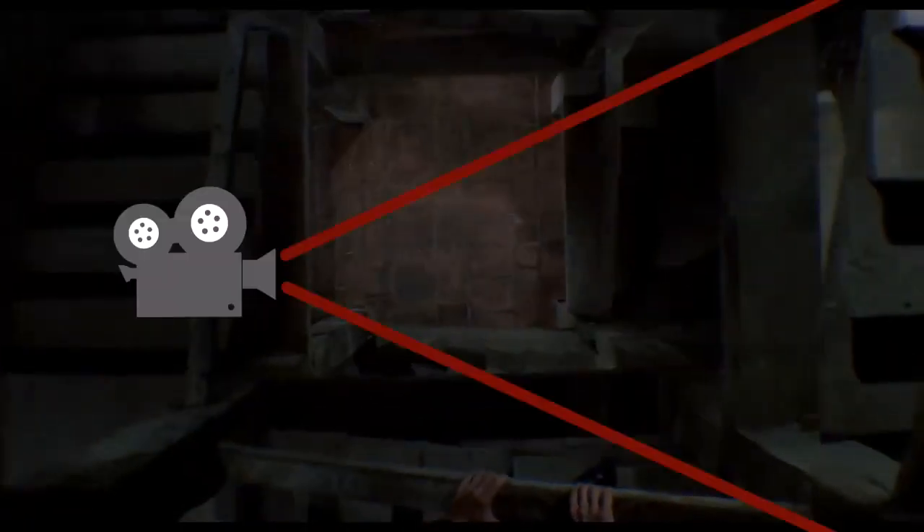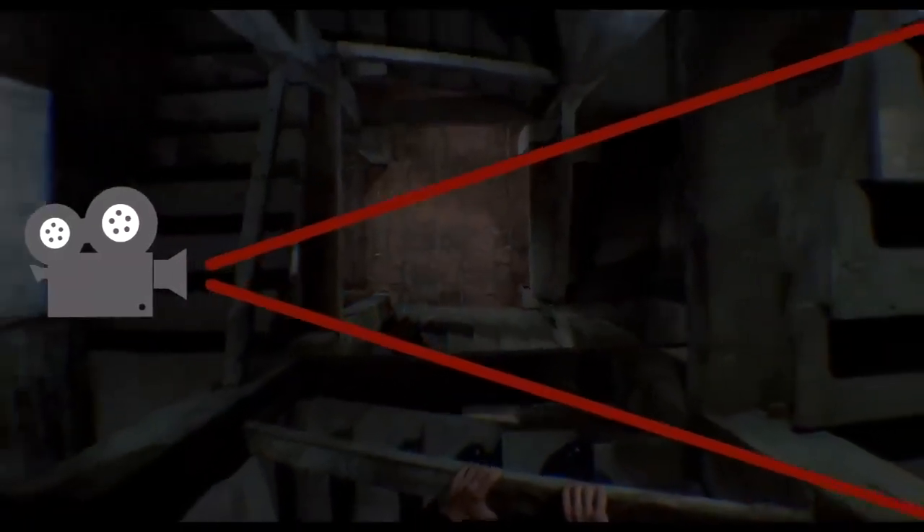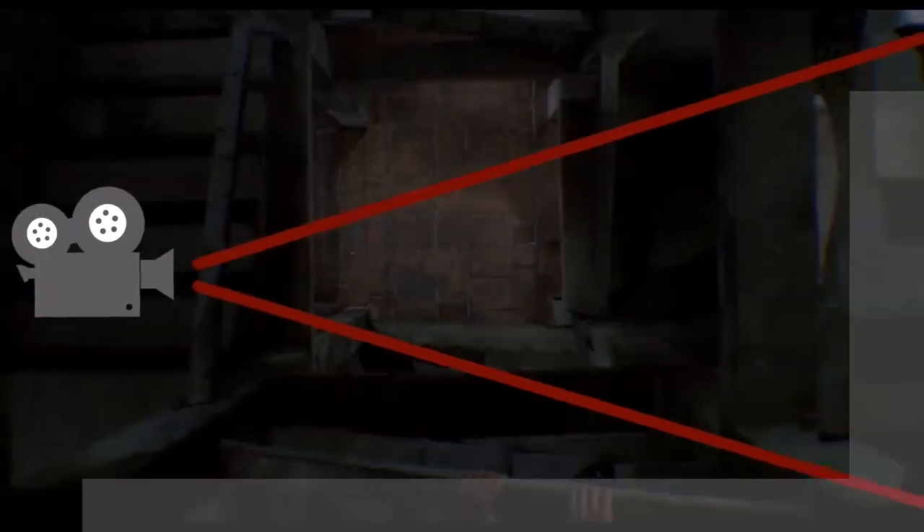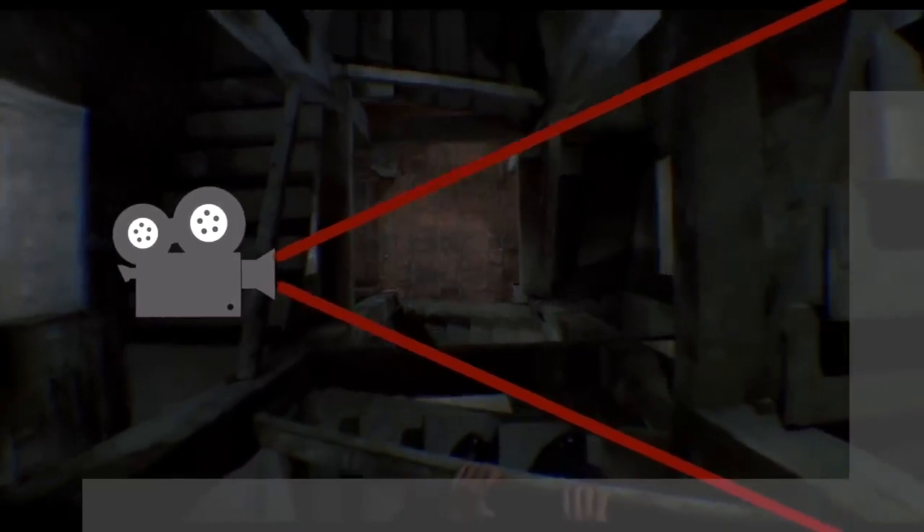The dolly zoom, sometimes called the vertigo effect, started in Hitchcock's film Vertigo in 1958. You need a smooth track and steady zoom to pull it off nicely, which is why it wasn't developed sooner. The shot is essentially an optical illusion, caused by zooming in or out on the camera lens while tracking the camera forward or backward. The result is the foreground stays in the same position while the background appears to squeeze or stretch, depending on which direction you go.